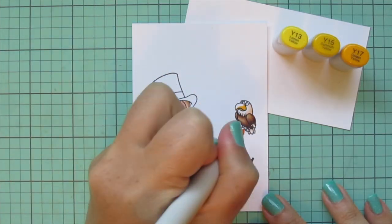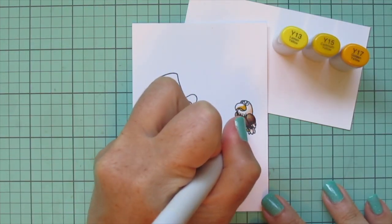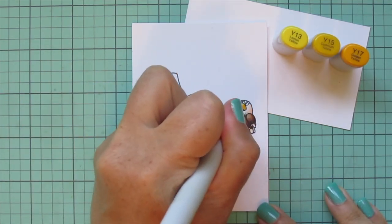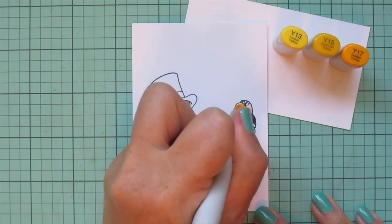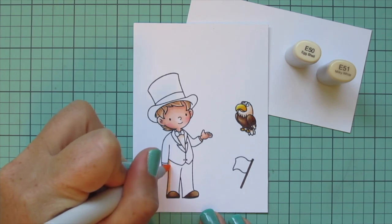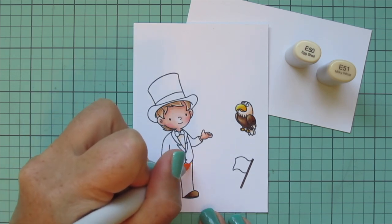Then I take that E57 to fill in the little flag handle. For the eagle's beak I went with Y13, Y15, and Y17 because they're a little bit more orange-leaning yellows, and I just filled in the feet with the Y17.